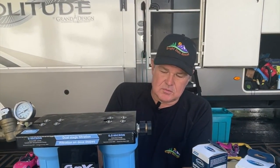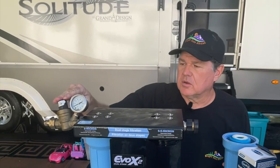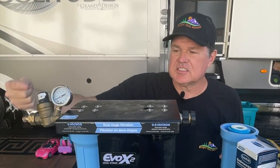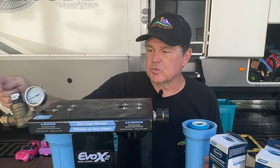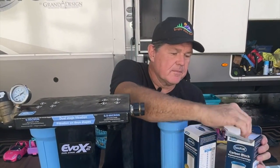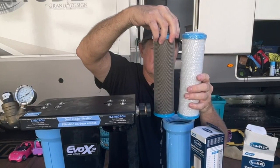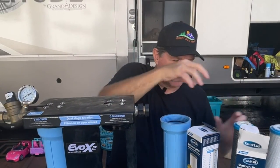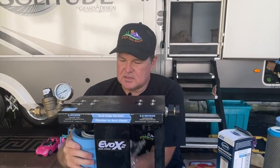You take the cartridges off by using this little tool they give you — righty tighty, lefty loosey. Take the cartridge out and spin it off. Always make sure that your water pressure regulator is on the intake side of your filter system. High pressure water can damage these filters, so you want to make sure the pressure is regulated before it goes into the filter system. This filter is a few months old — you can really tell the difference between new versus old.